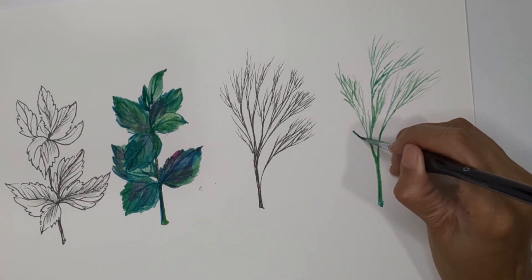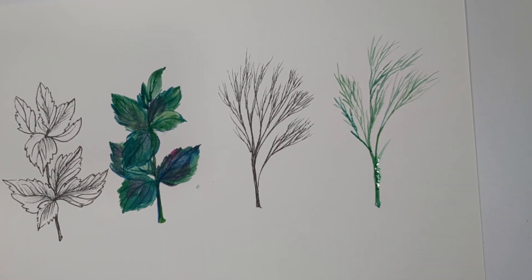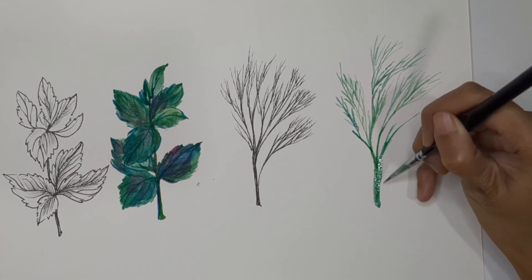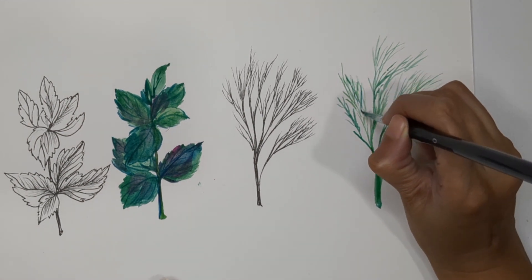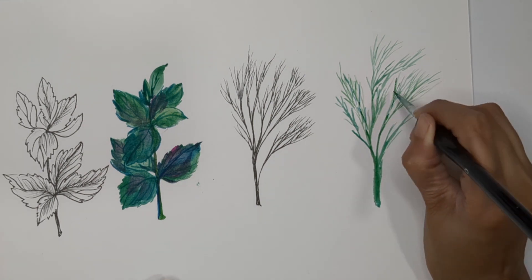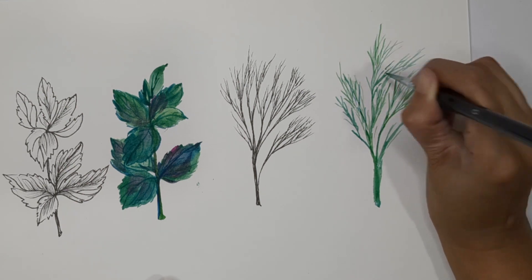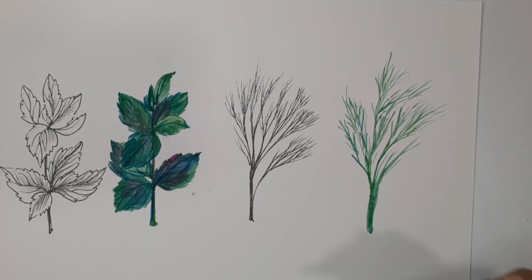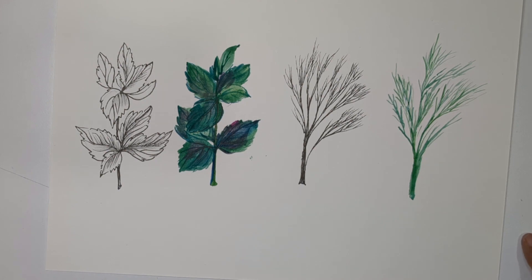We're almost done with today's video. We've learned how to draw and paint mint, and how to draw and paint dill. In the previous videos I covered many different herbs — you can find links in the description. Hope you liked today's video and found it helpful. Please let me know if you have any feedback, and thank you so much for all your love and support — see you in the next video.